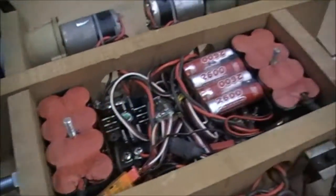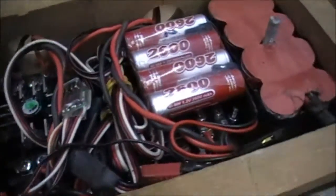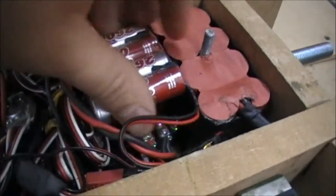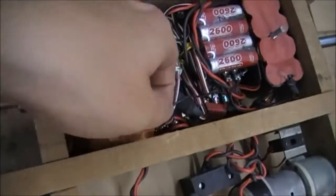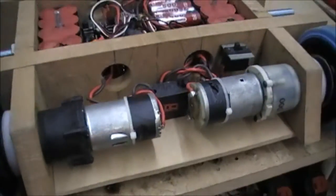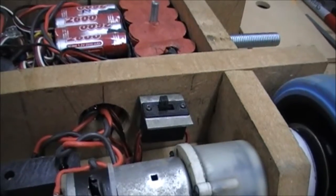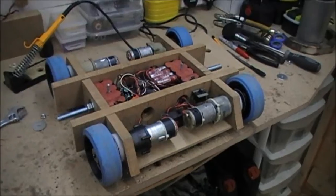In the middle there we've got the two battery packs, at the outside the two Victor SPX controllers — the other one's under that battery pack — and then the receiver battery and the orange receiver in there. And then at the back there's the removable link and a little receiver switch as well. So I'll take it outside and give it a test drive.